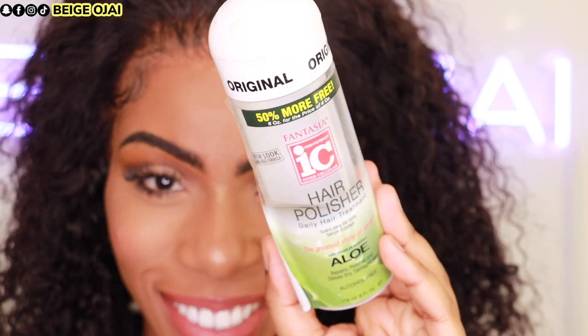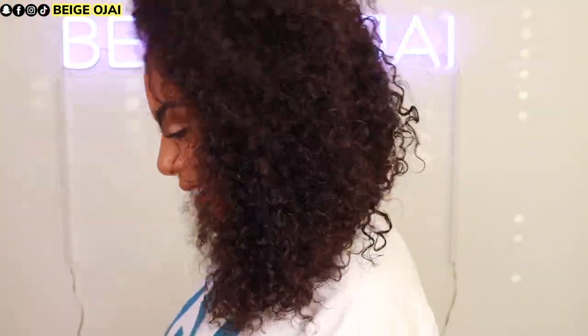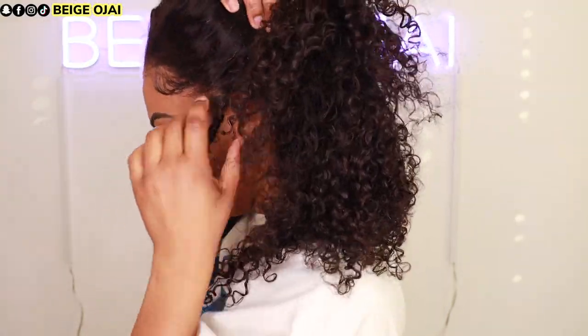To finish it off I'm applying this hair polisher to the hair, then using my hands and my pick to get this hair bigger and fuller. And here is the finished look!